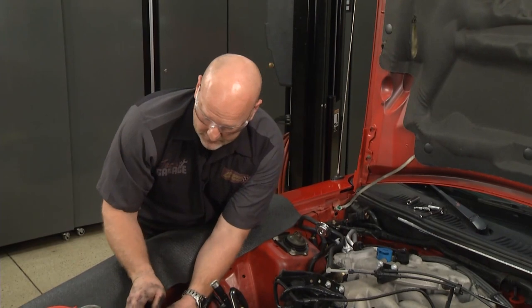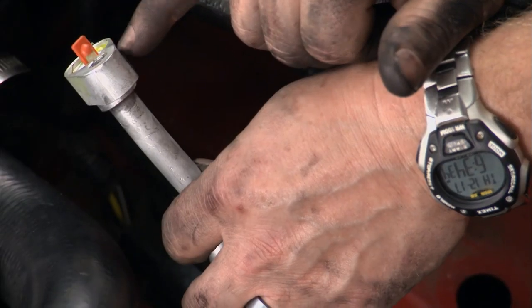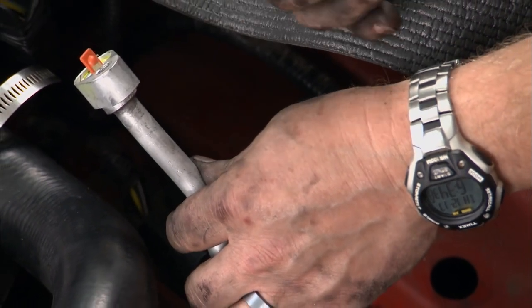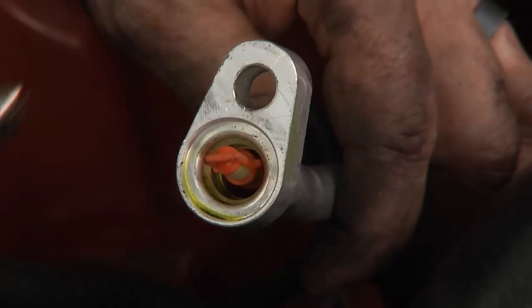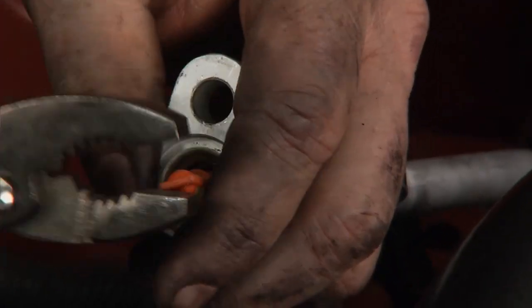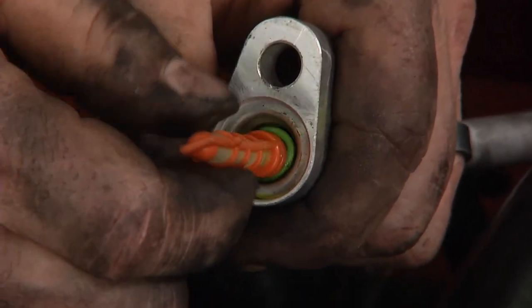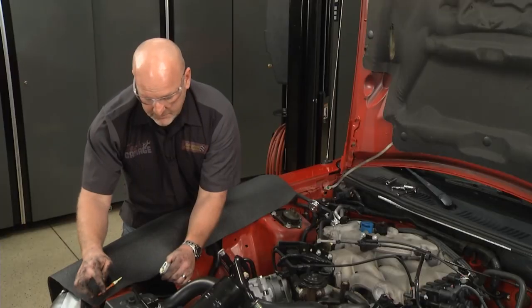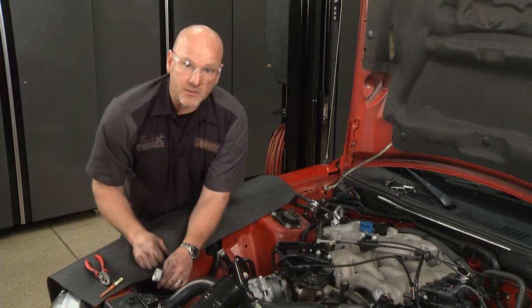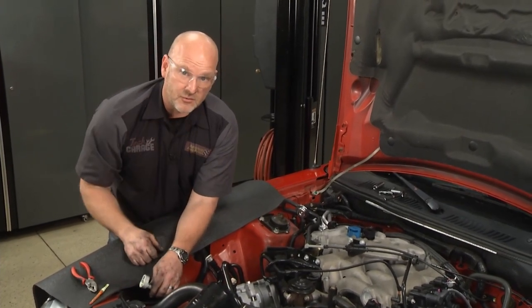Up here at the top of the condenser, the orifice tube falls right in line. Not only does it change from high pressure to low pressure, it's actually an inline filter. Be gentle pulling your old orifice tube out and be even more gentle installing the new one. We've got this one out — you've got to clear a shoulder here, so take your time. We'll install the new one, reconnect the line to the top of the condenser, and we're almost home. Stay with us on Tech Garage — we're going to make this system really cool when we come back.